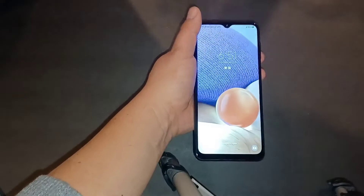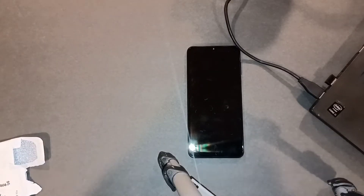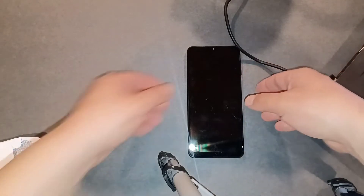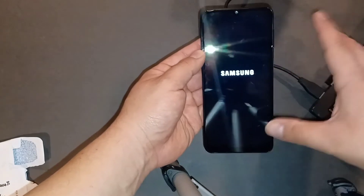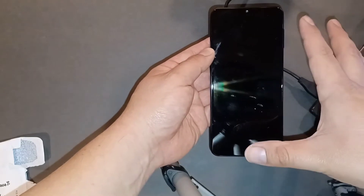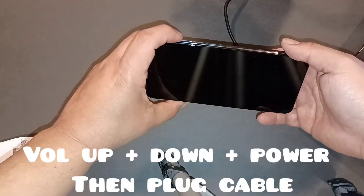That was procedure number two. Let's move on to procedure number three: putting the phone in download mode. For this you're going to need a computer — doesn't matter if it's a Mac or a regular Windows laptop — plus the USB cord and the phone. The first thing you have to do is turn the phone off. Press the power button and make sure it's completely off. Note: this is the A32 5G, so for the 4G it might be slightly different.